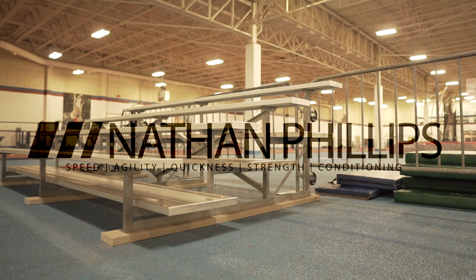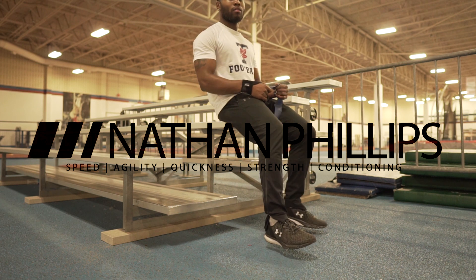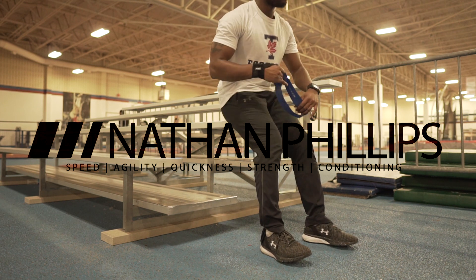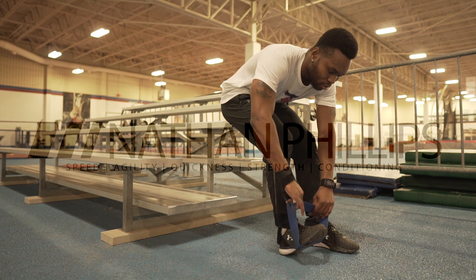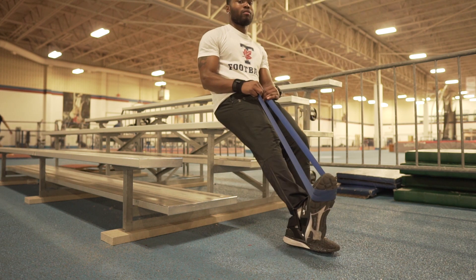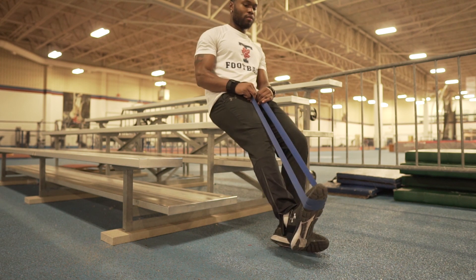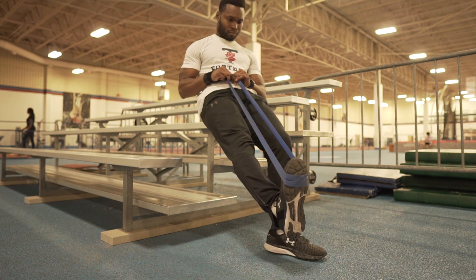Hey everyone, this is Nathan Phillips checking in, and today's video is going to be a breakdown on some resistance band exercises that I do, particularly for the ankle and the muscles associated with its range of motion. In previous videos, if not here on YouTube, most definitely on Instagram, I've discussed the importance of conditioning the joints and muscles of the lower extremities.